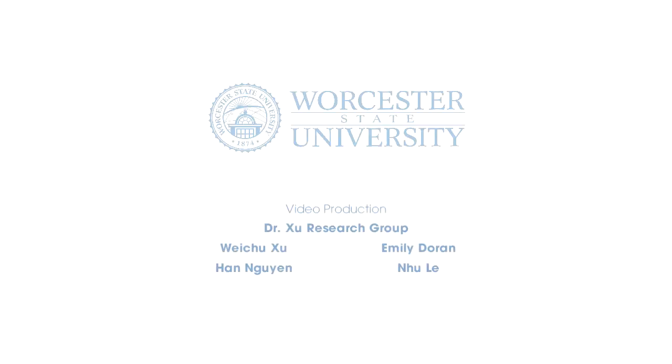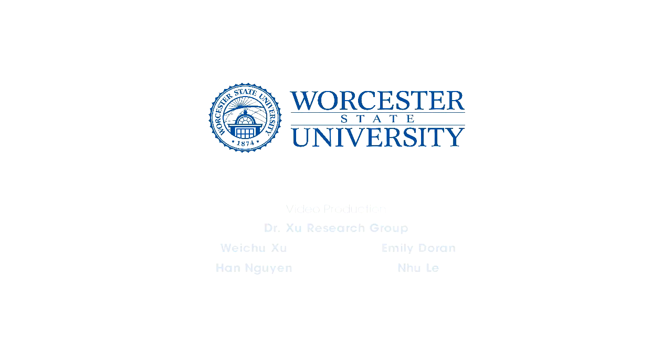And that's the end! Thank you for watching — now you understand acid-base extraction. We'll see you next time!